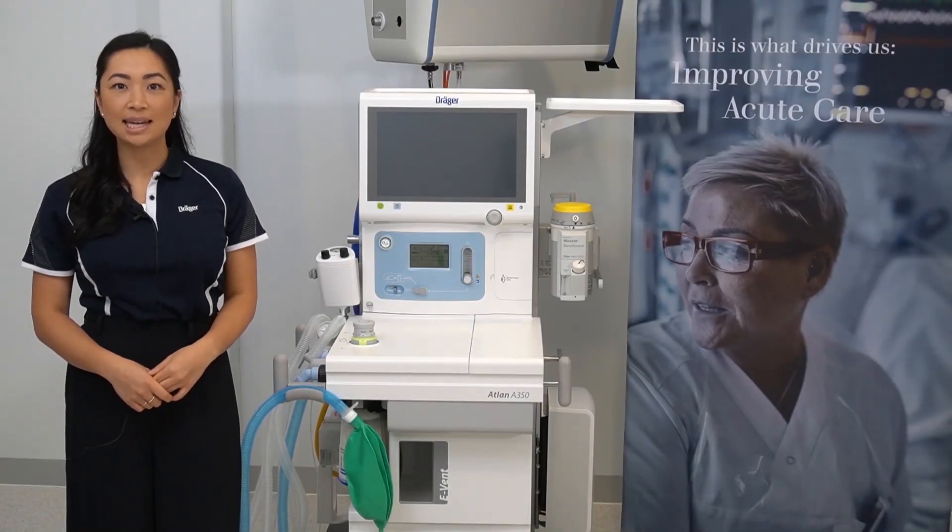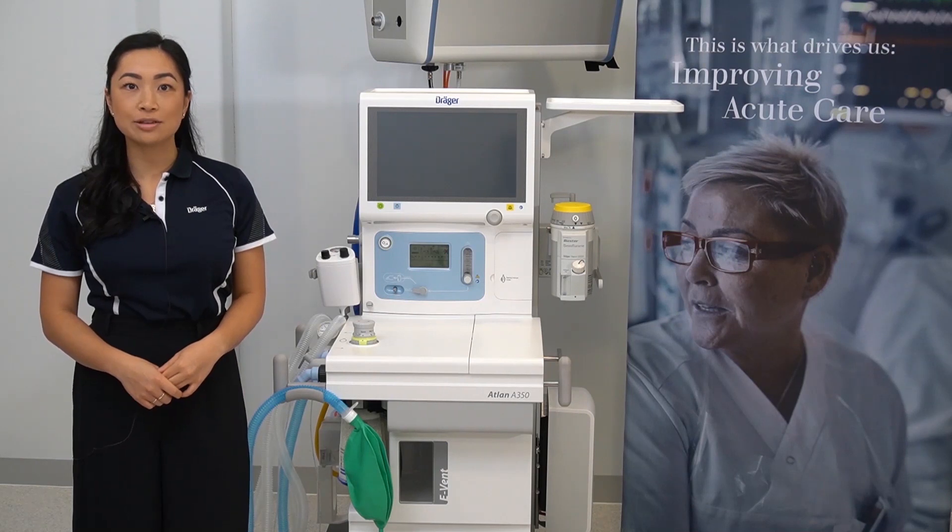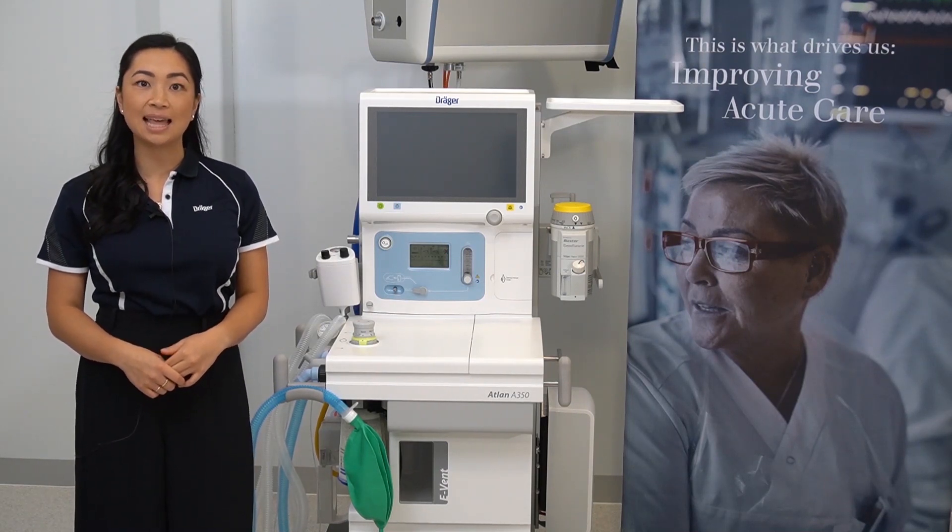Hello, my name is Samantha and in this video, I'll be walking the user through the system test for the ATLAN A350.